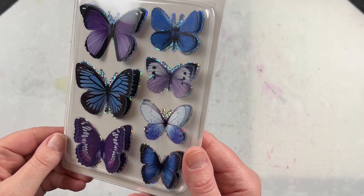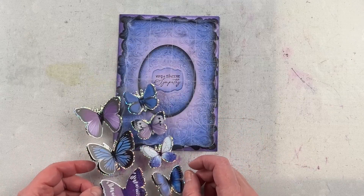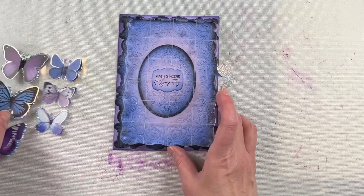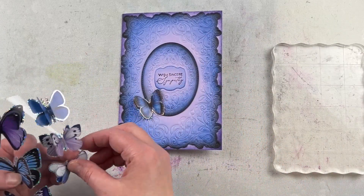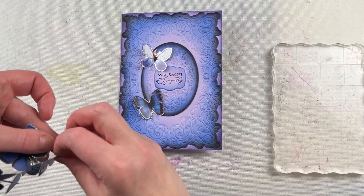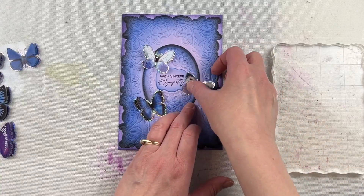These are the Twilight Butterfly 3D Dimensional Stickers from the Timeless Butterflies Collection from Spellbinders. They are dimensional stickers that have full adhesive on the bottom layer. The top layer is some acetate or plastic that is tilted up so it automatically has dimension, but you can flatten them really, really easily to put into an envelope so it's easy to mail.